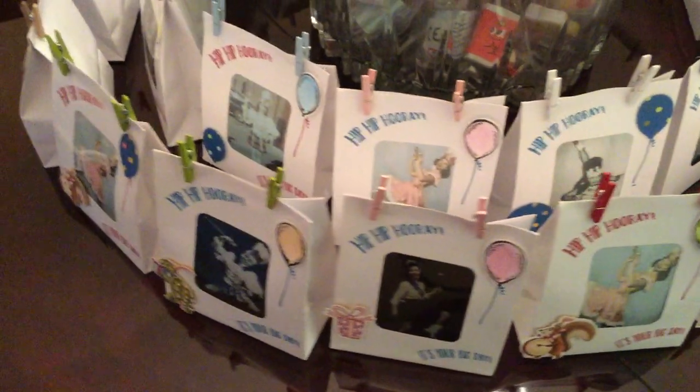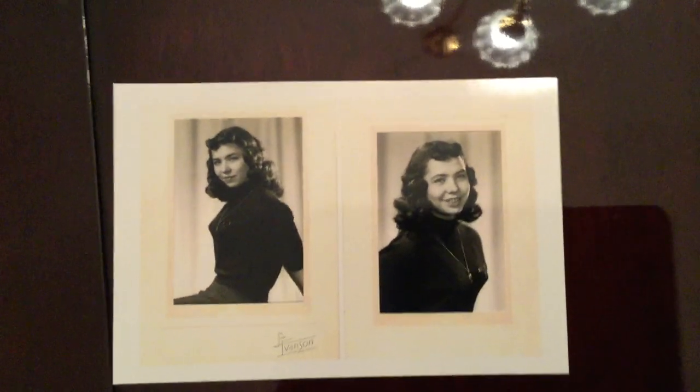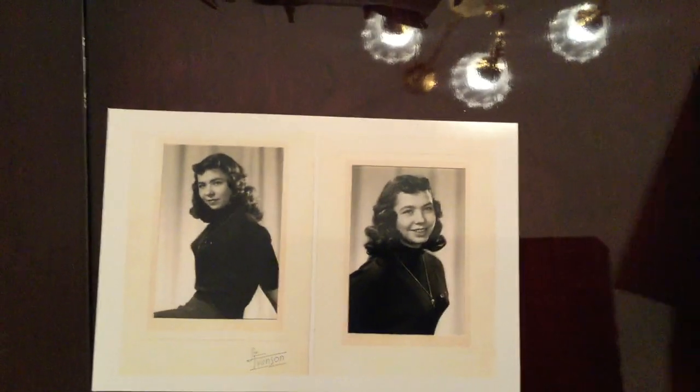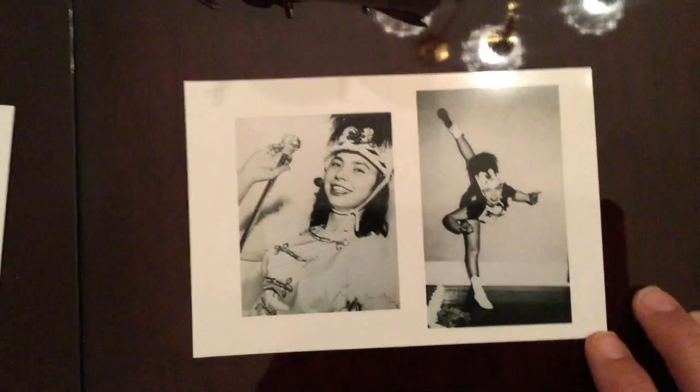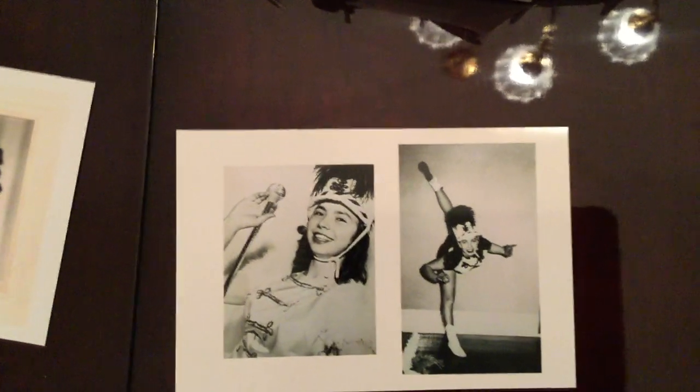I then uploaded the images to Walgreens and asked for the postcard size option. I was able to use a 40% off photo gift coupon, and that's how I was able to get these cut down to the size that would fit into the front of these bags.